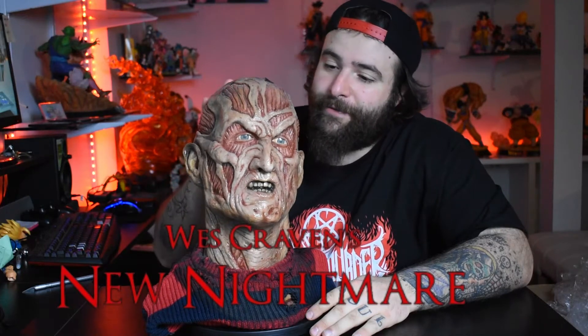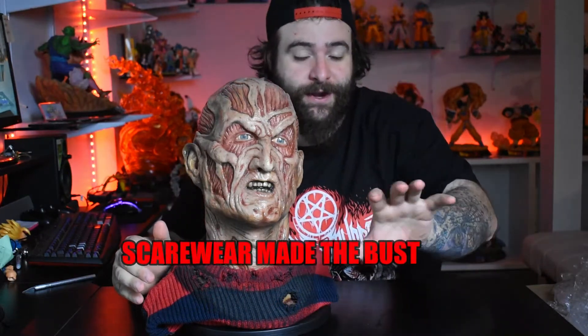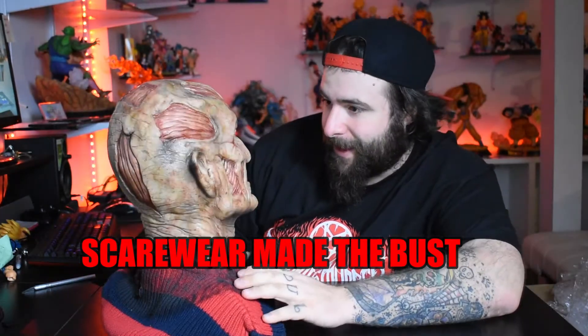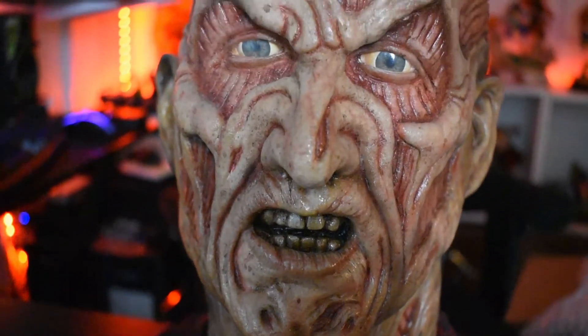All right, so we have a New Nightmare bust made of full resin. I don't know who made this — I gotta check with the guy that sold it to me so I can put it in the description. I'll put the artist on screen right now. Man, this is really cool. I can't deny it — I like all the details on it, the lifelikeness, the skin tone, the teeth. It's all resin material.